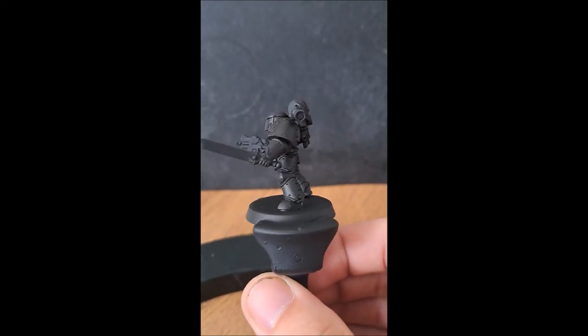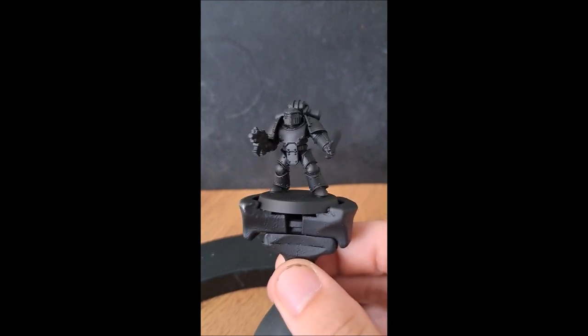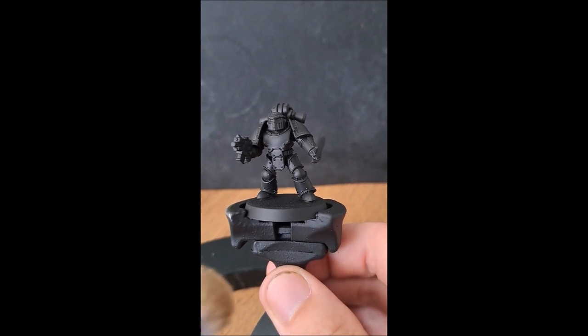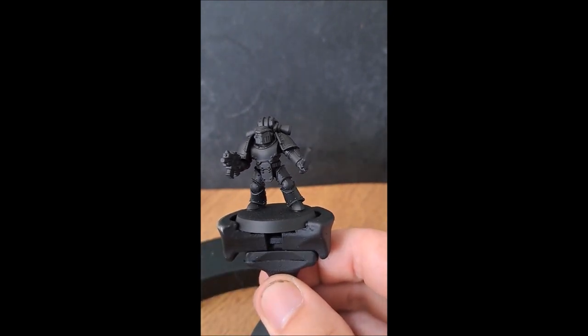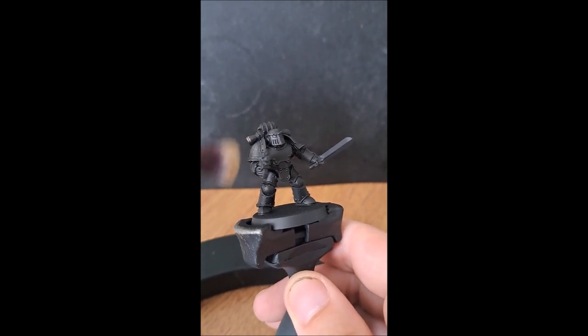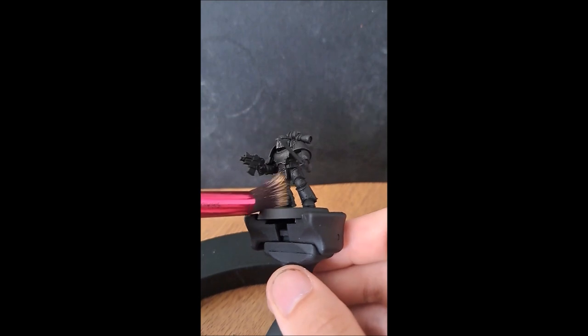Hello, today we're going to paint a Thousand Sons Space Marine using Metallics and Contrast Paint. The first thing I'm going to do is lay down a drybrush of Golden Griffin all over the model, working from a downward motion to leave all those shadows in place, ready for when the contrast paint goes on.